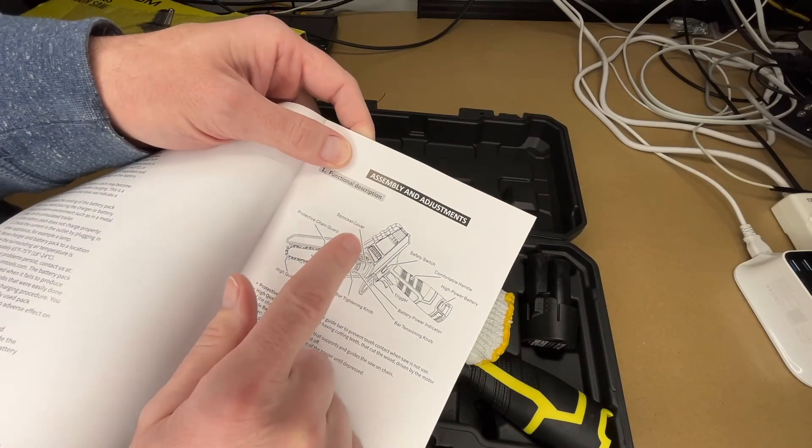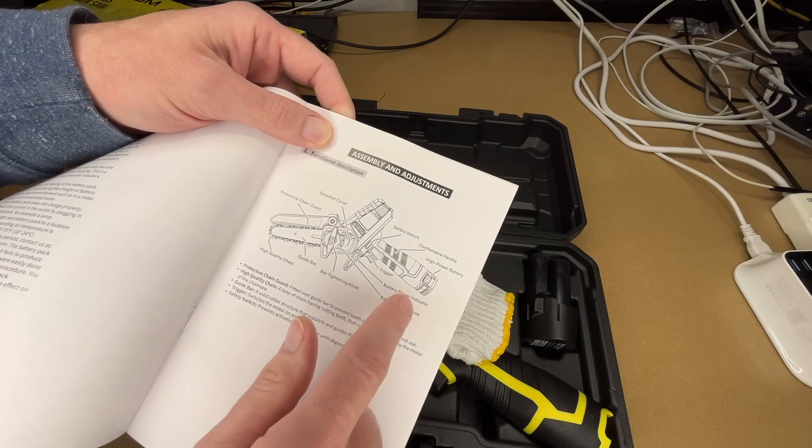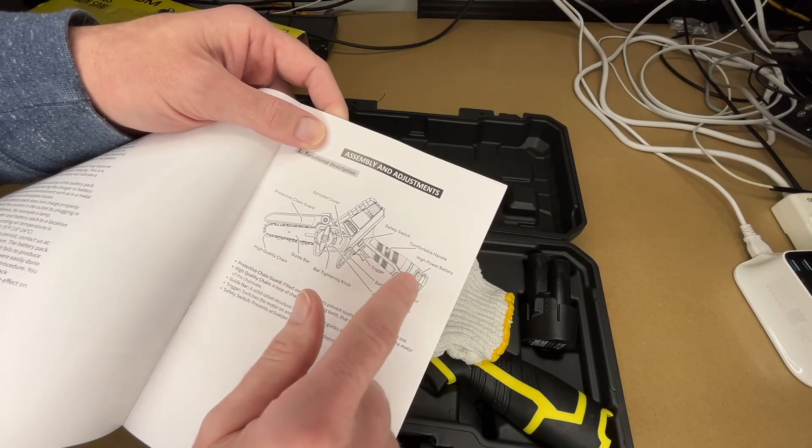Here we have a diagram. We have the sprocket cover, protective chain guard, high-quality chain, guide bar, bar tensioning knob, battery power indicator, trigger, safety switch, comfortable handle, and high-power battery.